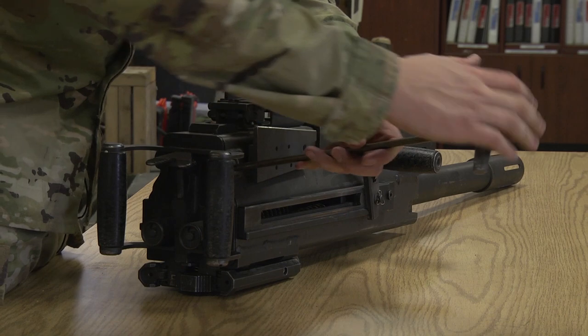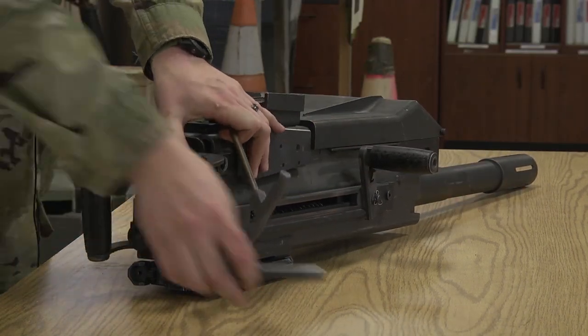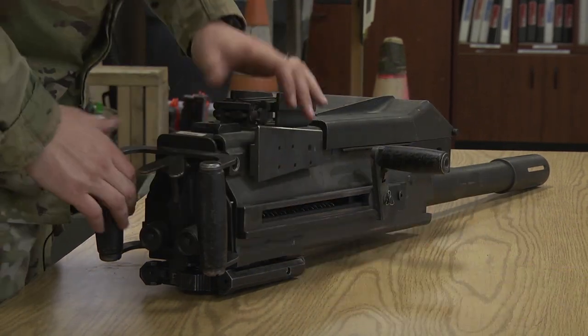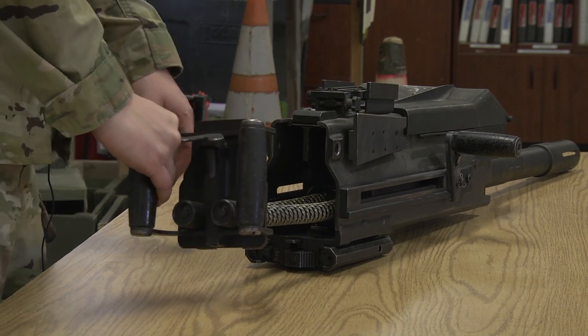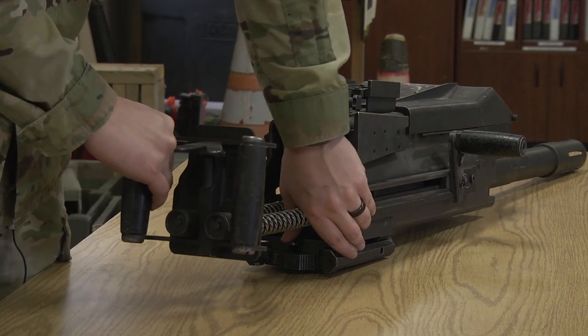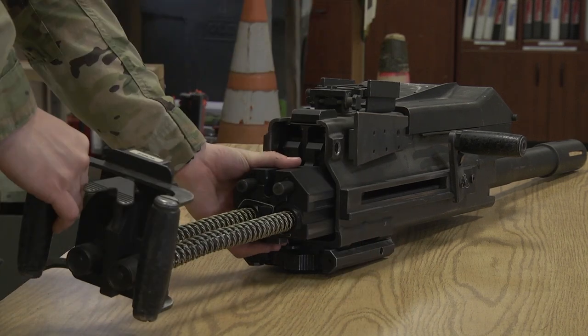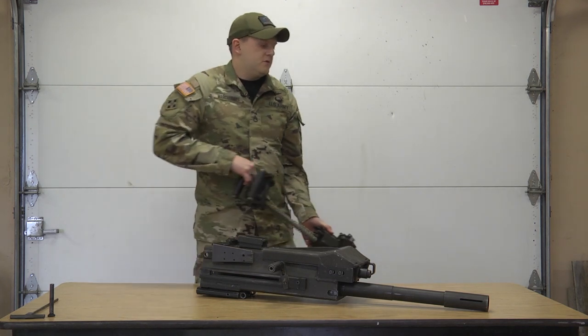First, we're going to remove the pin in the back. Pin's out, and we're going to push down on the sear mechanism, continue to pull, and it'll clip right out. We're going to stick it over here out of the way.